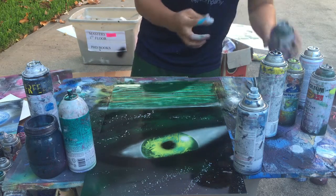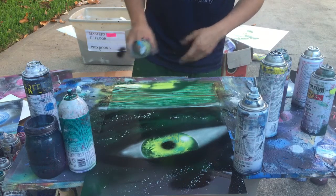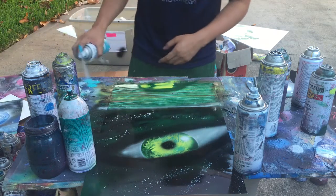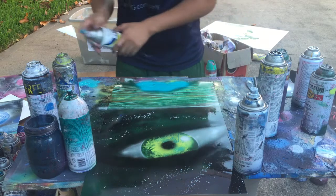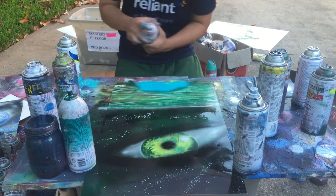I'm gonna make some land on the bottom. We'll make this a little bit different than everything else, so we're gonna add this type of blue.